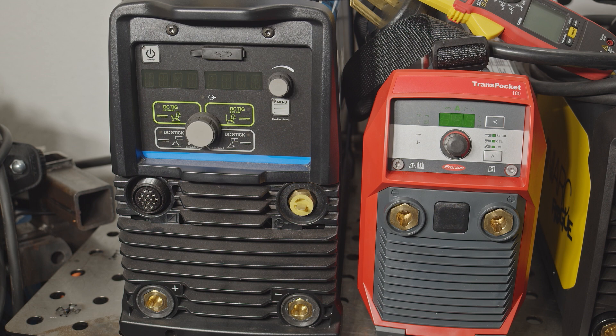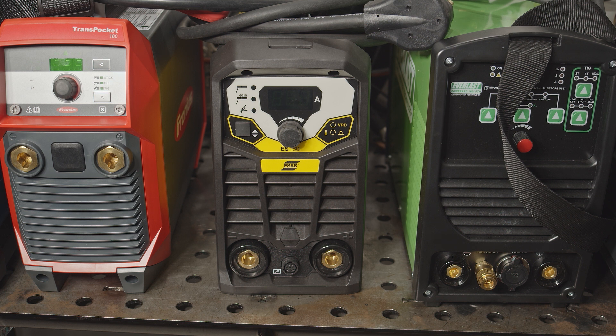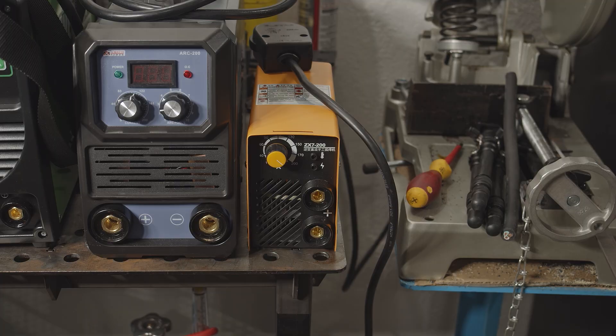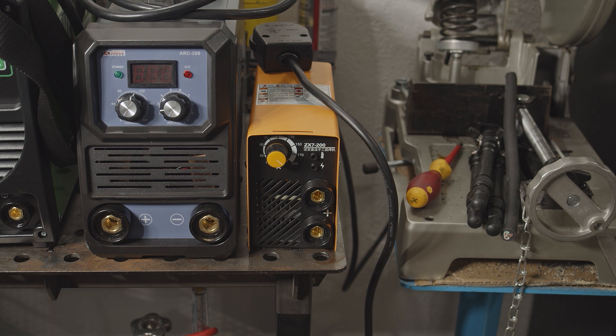I will be testing the Miller Maxstar 210, the Fronius Transpocket 180, the ESAB Rogue ES180i, the Everlast PowerArc 160i STH, the Amoco Power Arc 200, and the tiny little ZX7 200. This is the only welder here that is not capable of running on 120 volts, so obviously I will only be testing it at 240 volts.